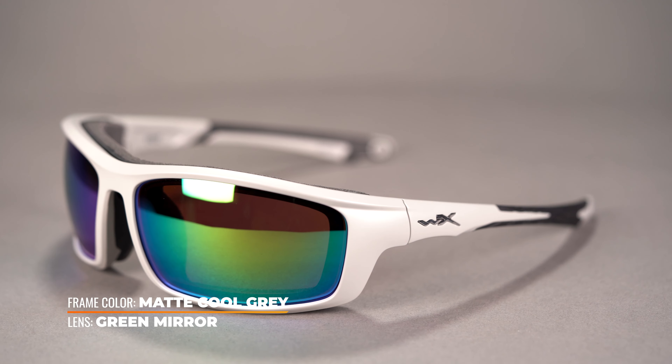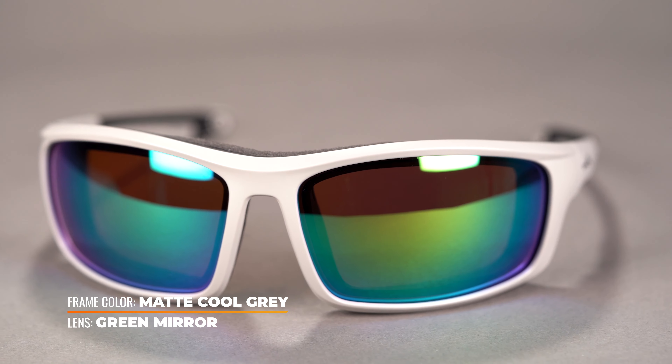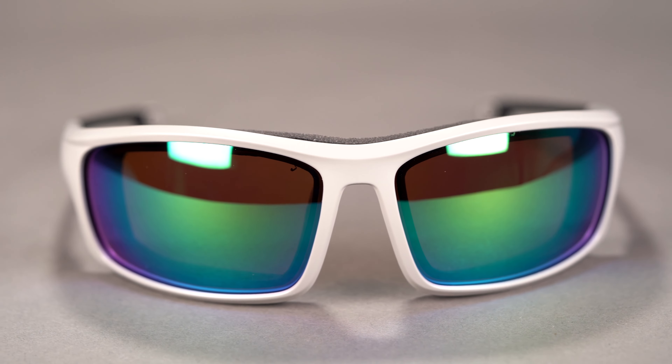If you find yourself in a situation where there's a possibility of taking something fast and hard to the face, you're protected — the Grid is ANSI Z87.1 safety rated for impact and shatter resistance, as is every frame under the WileyX line. The frame is made of Triloid nylon, a tough, durable, lightweight material, with a large lens offering great viewing range and peripheral coverage. Textured rubber nose pads and temple tips ensure these won't move off your face.